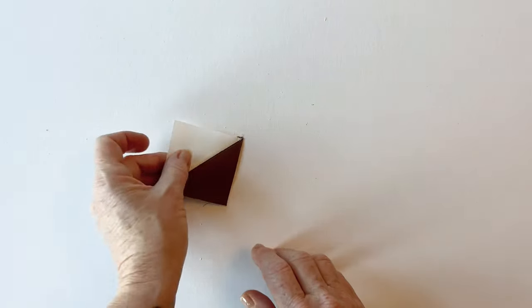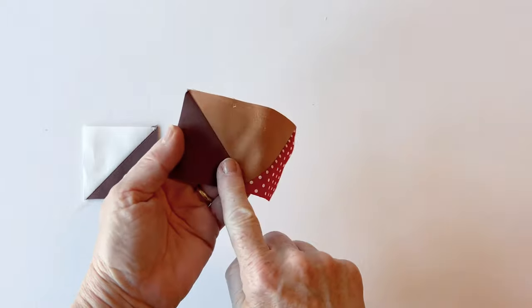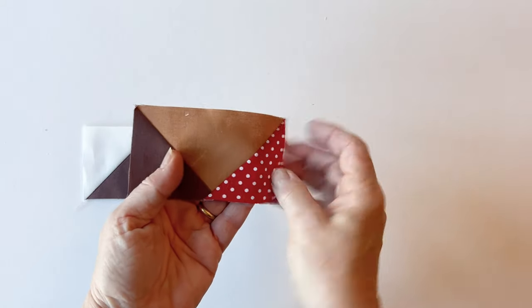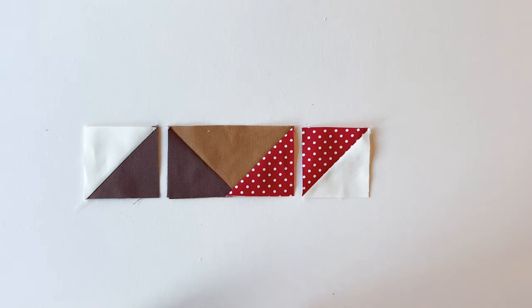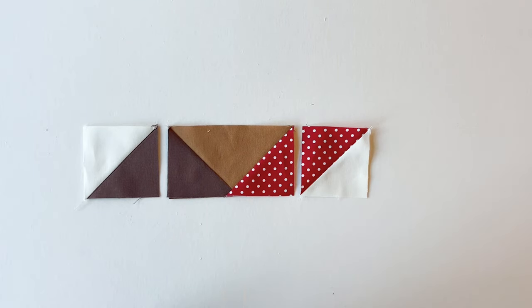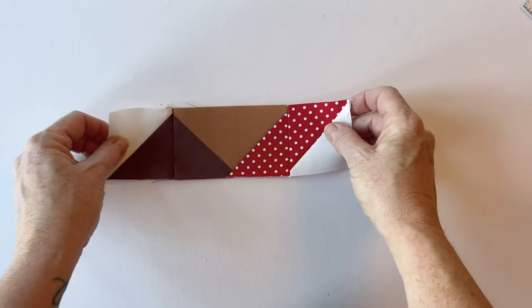To make row three, make section F with the background fabric and dark brown fabric. For section G, snowball the corner with the dark brown fabric first, then do the red fabric — because the red fabric overlaps the dark brown fabric, do that in two stages. Section H is a red and a background fabric piece. Sew these together in a row and press the seams — that's row three.